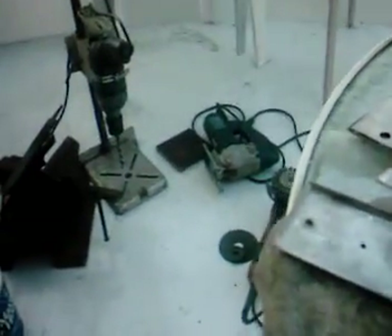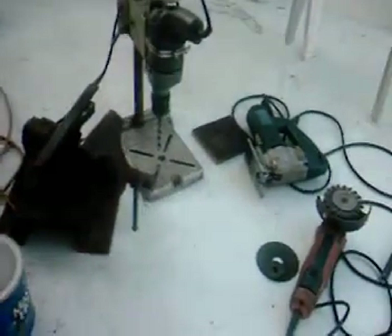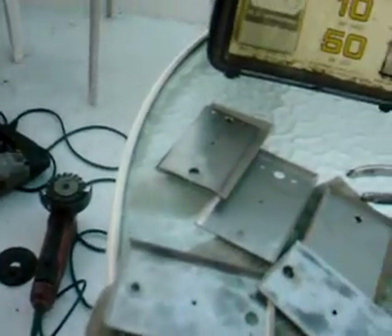There's the workbench — actually, that's the machine shop. That's about what I got to work with. Here's the workbench. That's today's workbench.